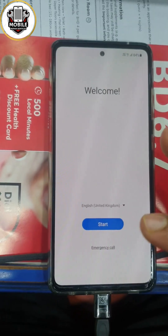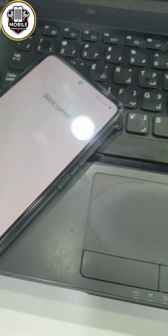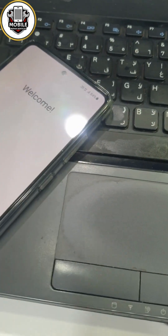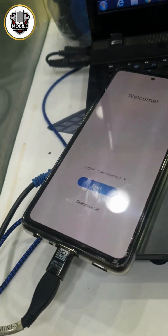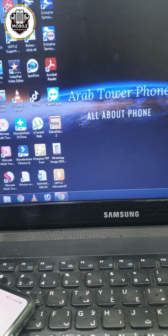So I will go back. Then I connect with my PC. Now phone is connected with my PC. Just now I open Ultimate Samsung Tool.